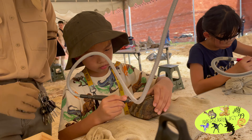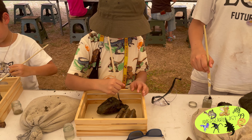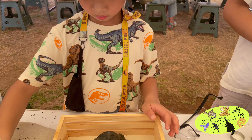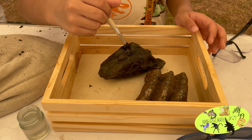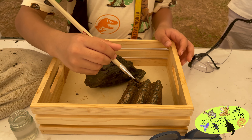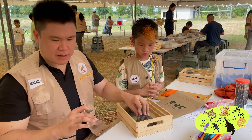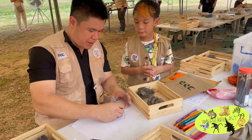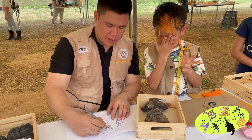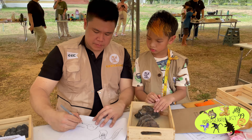First we need to use a hammer and a chisel to clear the dirt from the fossils. Then the teacher told me how to use the air pen to remove thicker dirt from the fossils. This is a real air pen that paleontologists use in the labs.